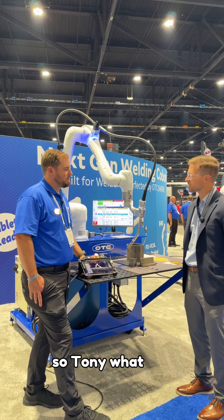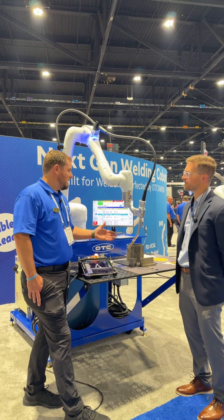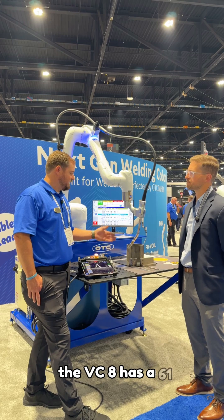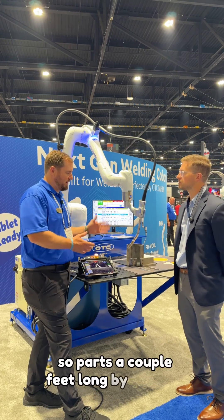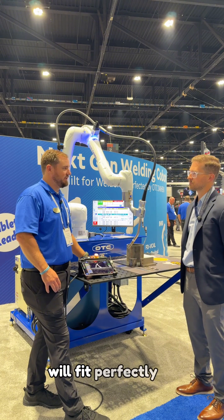So Tony, what type of reach does this robot have? The VC8 has a 61-inch reach envelope, so parts a couple feet long by a couple feet tall will fit perfectly for this application.